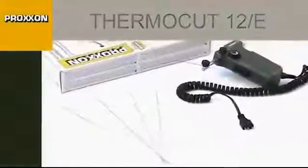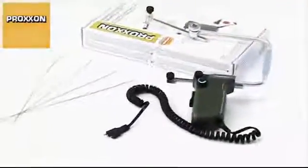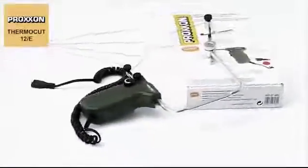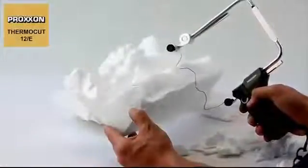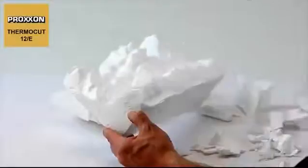Extremely handy and flexible, our ThermoCut 12E is just the right tool for anyone who wants to work styrofoam and similar materials to prepare railway landscapes, prototypes and architectural models with full freedom but without a tiresome use of knives, saws or sandpaper.